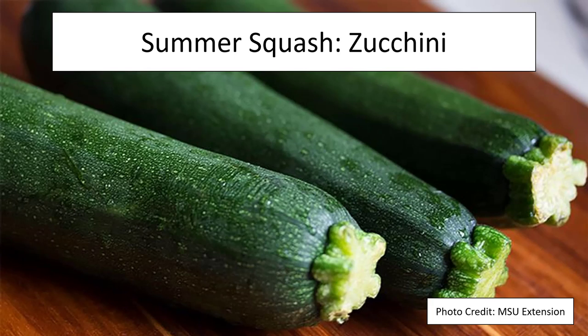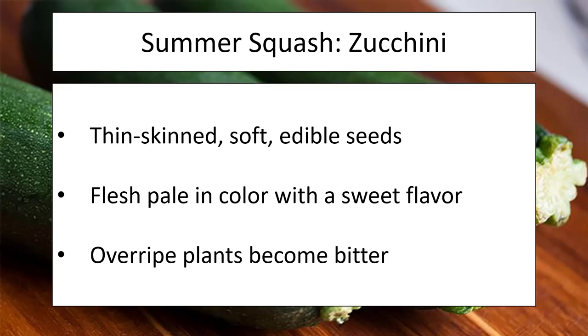Moving on to some summer squash — zucchini is a popular one you can find in just about any grocery store in the country. It's thin-skinned and soft with edible seeds, and it has a pale-colored flesh with a nice sweet flavor. However, if this plant is allowed to develop for too long the flavor will become bitter. So while it is beginner-friendly, if you don't time your harvest right you can end up with something that may not taste very good.